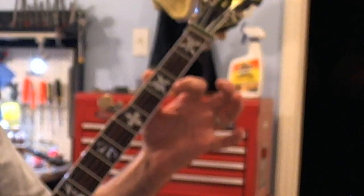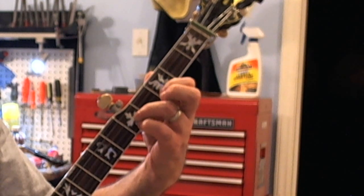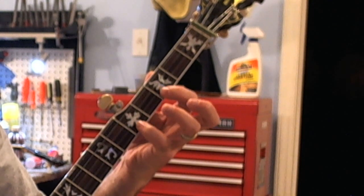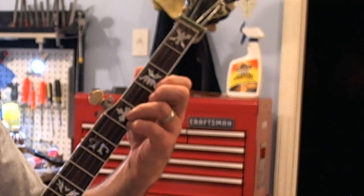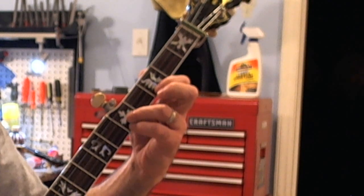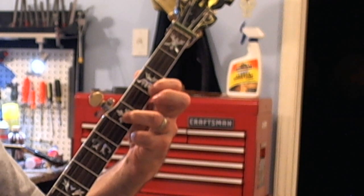Here's the basic fingering. First string, third fret, index. Ring finger on the second string at 5, pinky on the first string at 5. So the pinky and the index are kind of on the same string but at different frets. This note is canceling out this note right now. What we're going to do is play this pattern with the right hand. You're going to play 1, 5, and then release the note with the pinky, play 1 again.